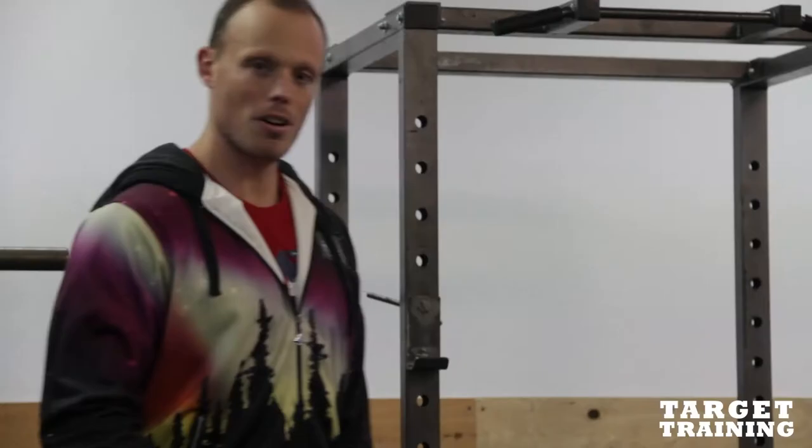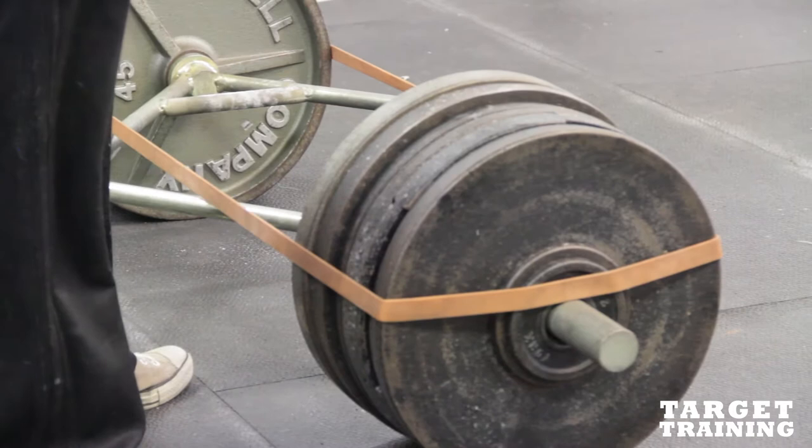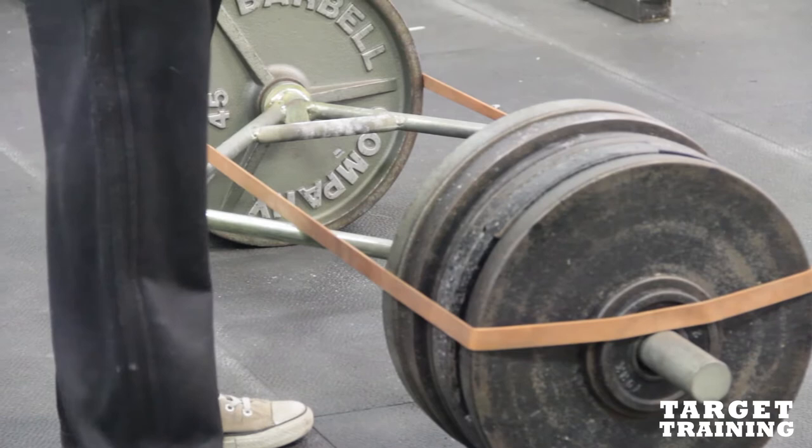Ray Hartman is about to do a max out on the Trap Bar Deadlift. What we have here is an XL Trap Bar — it's a 55 pound Trap Bar, 10 pounds more than standard, and it's the longer Trap Bar. So 55 pounds, an XL Trap Bar, six plates, a five and a two and a half — 610 pounds total.